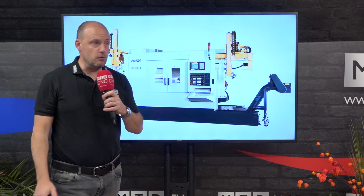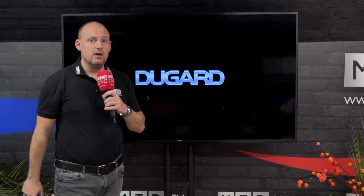All available now from Dugard in the UK — it's the Fast-Cut range of machines. Visit dugard.com to find out more.